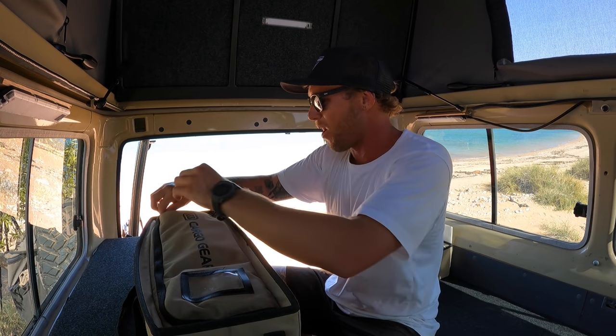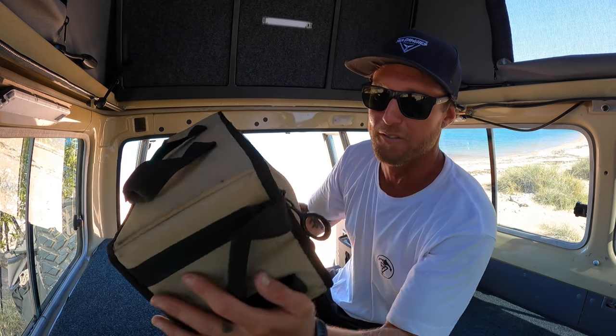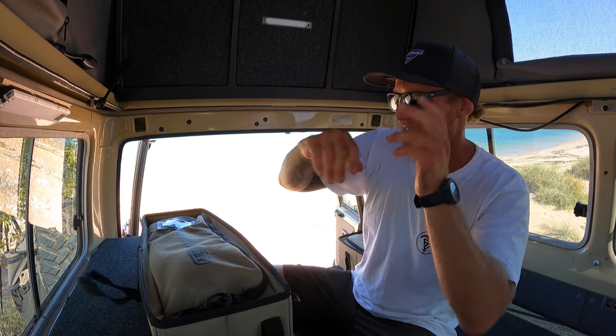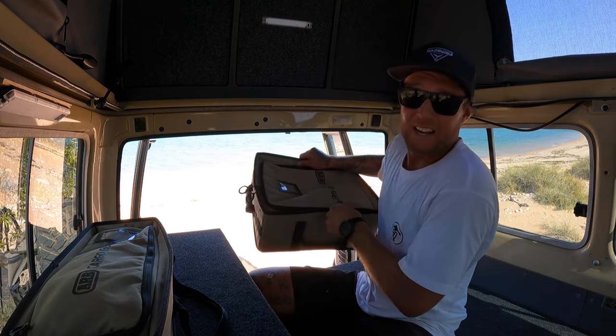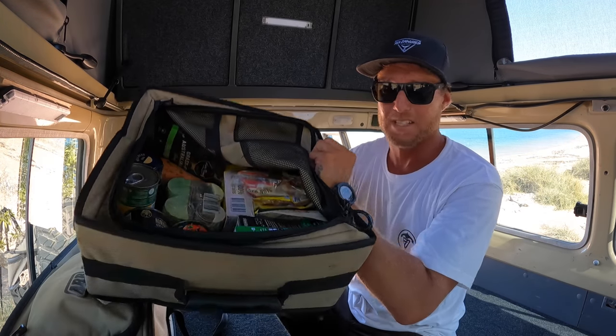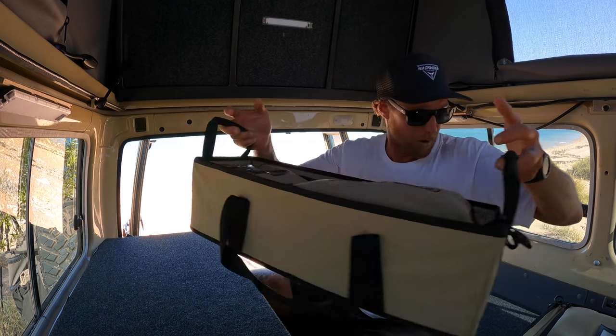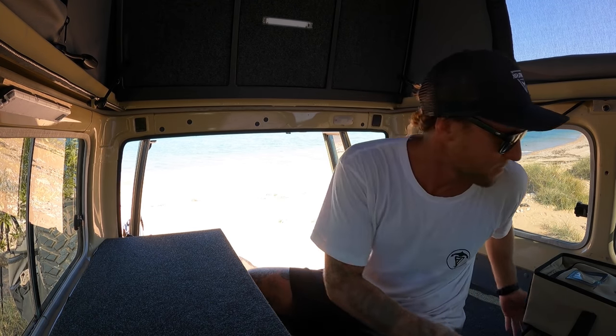Lately we've had a problem with mice — they somehow climb into the car and eat all our food. What we've done is get these ARB cargo bags, heavy duty canvas bags with straps on each side. This has massively reduced the mouse problem. We've got four of the small ones and then the medium, which is a big square box with dividers — full of food and bits of gear. The mice can't get in, the ants can't get in either. We've also got two duffel-bag style ones in the boat which are waterproof and dustproof — very well made.